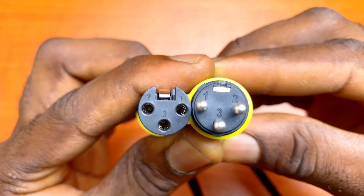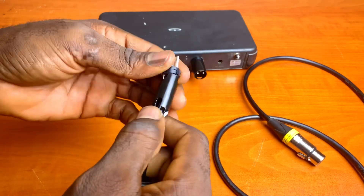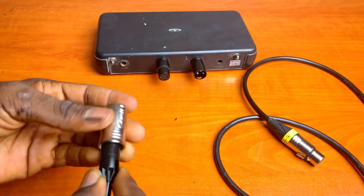Pins 1 and 2 on the male connector are opposite on the female. Other than that, everything is about the same. Hence, you can repeat the entire process with the other connector.